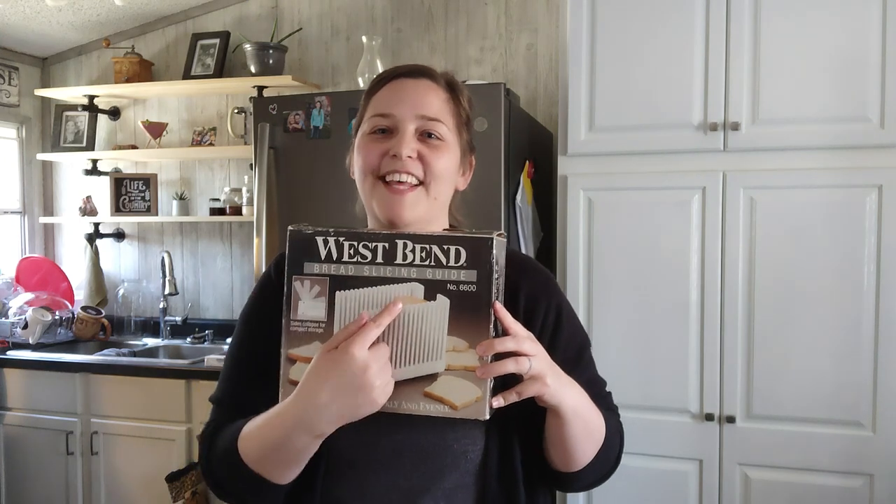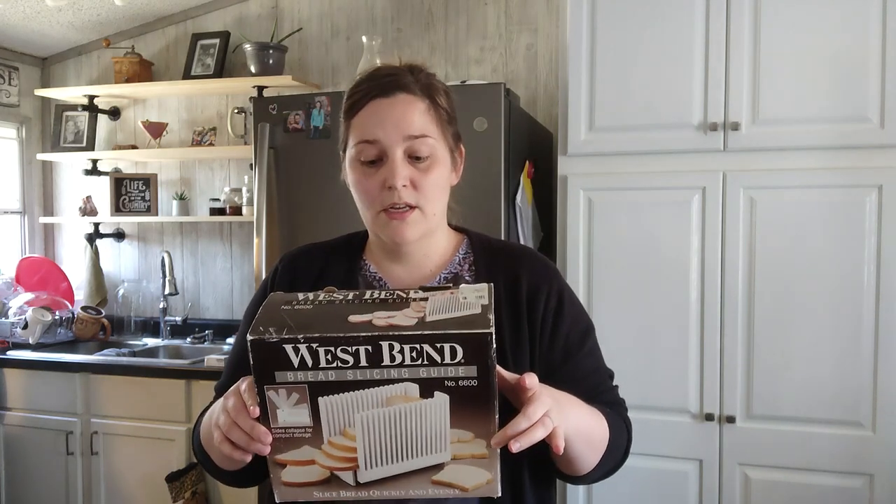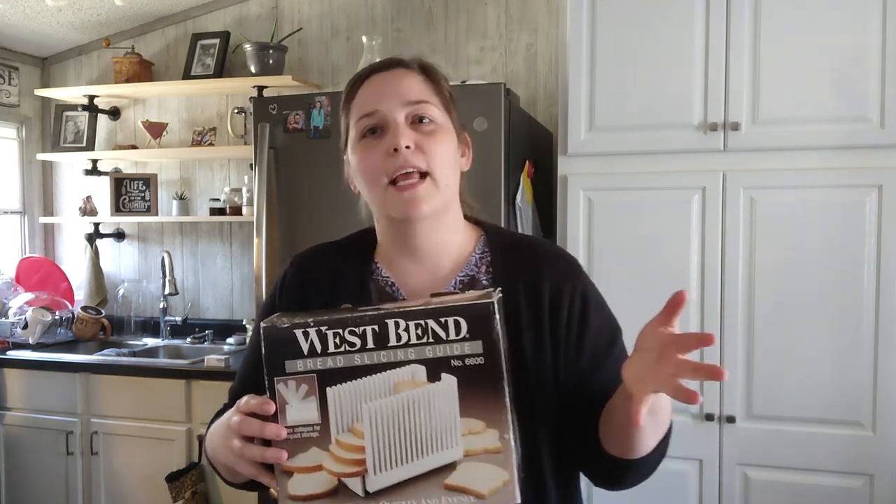Two last things I forgot to mention: if you're unsure if your bread is done in the oven, I have one of these little meat thermometers. Stick it in and you're looking for a temperature of 190 degrees Fahrenheit — that way you know you're not going to get a gummy inside. I'll link where to find one if you don't have one already. Also, bread slicers can be found at yard sales or on Amazon — I can link below in the description where to find them. I really hope this video helps you with questions you've had about making bread. If you have any other questions, comment below and I'll try to get back to you quickly. Happy bread making and I hope you do amazing!